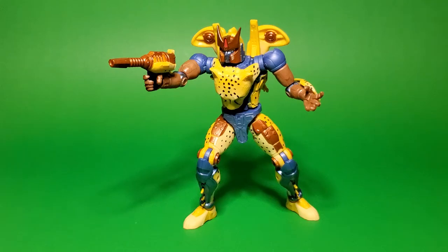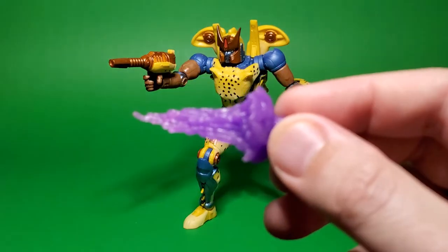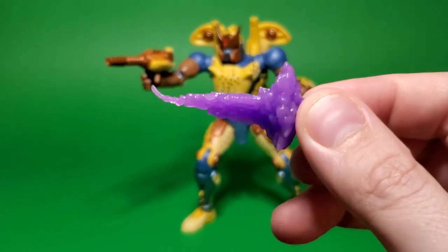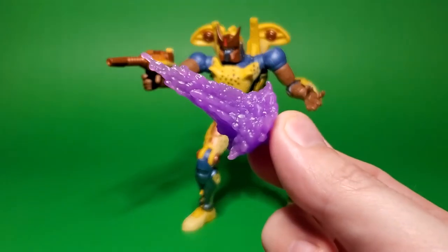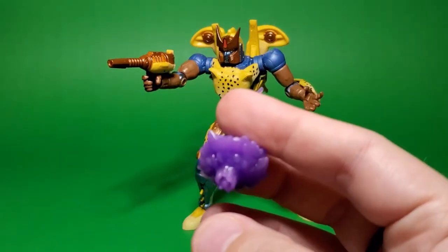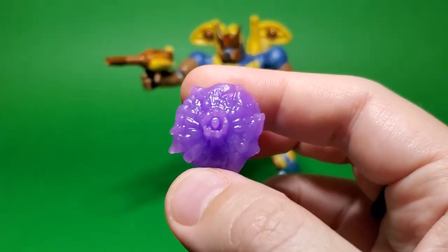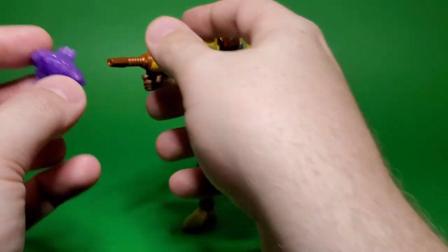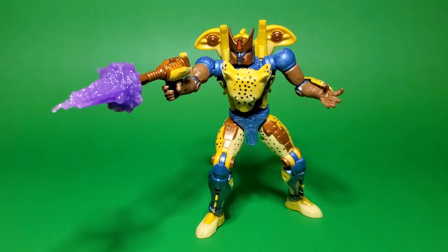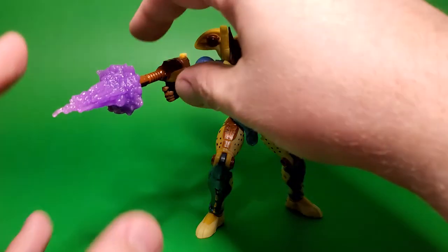Some of the other stuff that comes included with this guy — you have a few blast effects. This kind of big chungus one here has a sort of not-quite-translucent but almost waxy-looking plastic to it, which is nice because it means light will pass through it if you get a little bit behind it, but it has enough opacity that it'll stand on its own merits. The plug on this almost looks like a Minicon port on the end. It is set up to plug into the end of the RED guns, and if you have other figures open with that same kind of port, fantastic.